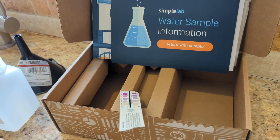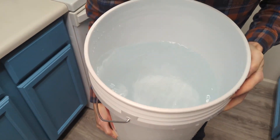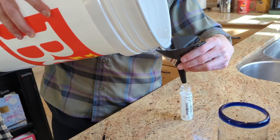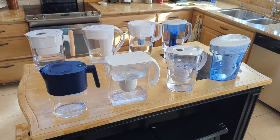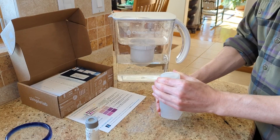We partnered with Simple Lab who provided the test kit and detailed sampling instructions. The water for the test was collected in a large bucket and then thoroughly mixed to ensure uniformity. We then both filled the pitcher and took the pre-filtration sample directly from the bucket. Then once the water was filtered, we took the post-filtration sample straight from the pitcher's spout.